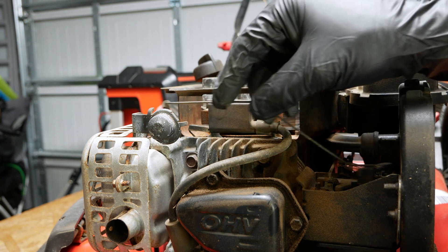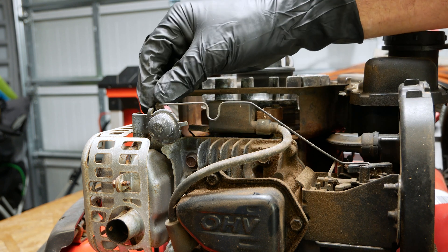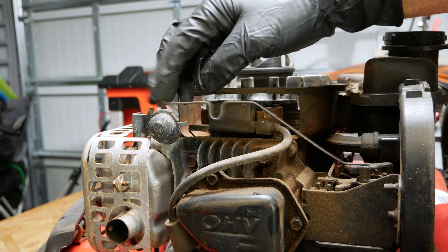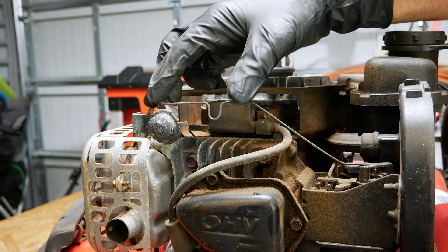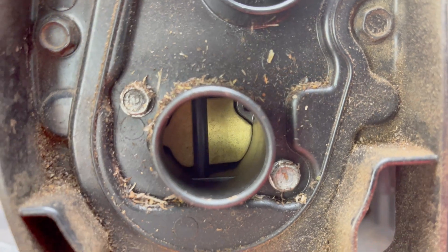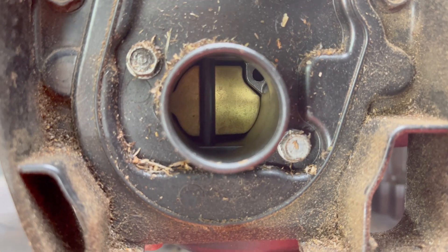As you can see, it moves. When it's cold, it should be in this left position looking at it from this angle, from the head. These things have a habit of rusting sometimes and they'll get stuck halfway in. What you can do is take the air cleaner cover off and look inside here. As you can see, that butterfly is choked.